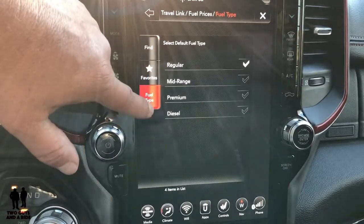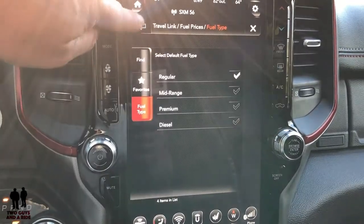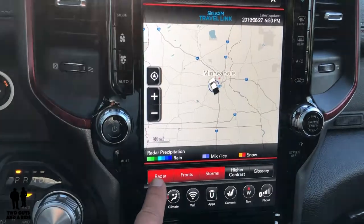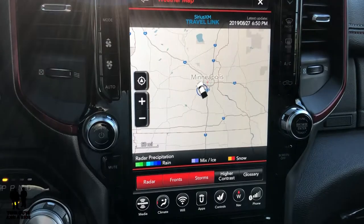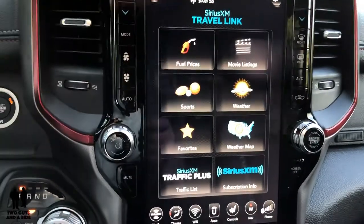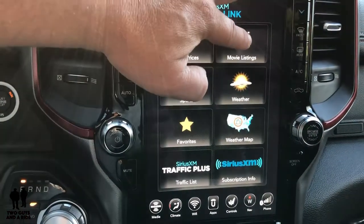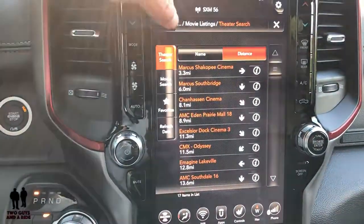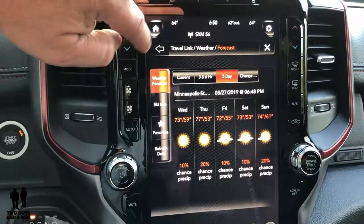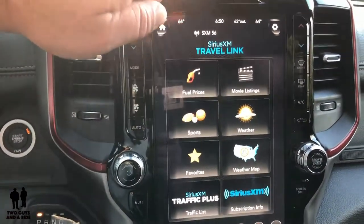You can set up favorites. If you want to see the weather map, you can look at radar, fronts, and storms — right now it's a clear sky. You can see movie listings and click to get directions. You can get the weather forecast — current, three and six hour, five day. You can get sports scores and traffic. Double check with your sales agent on the subscription details, but at this time it's five years.